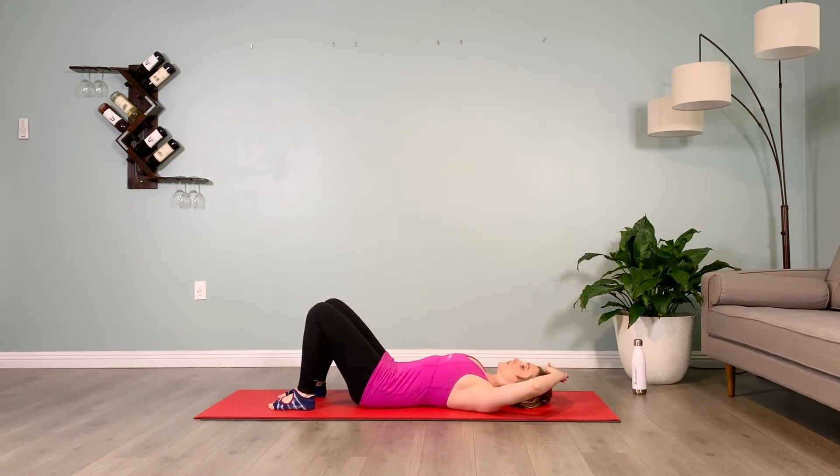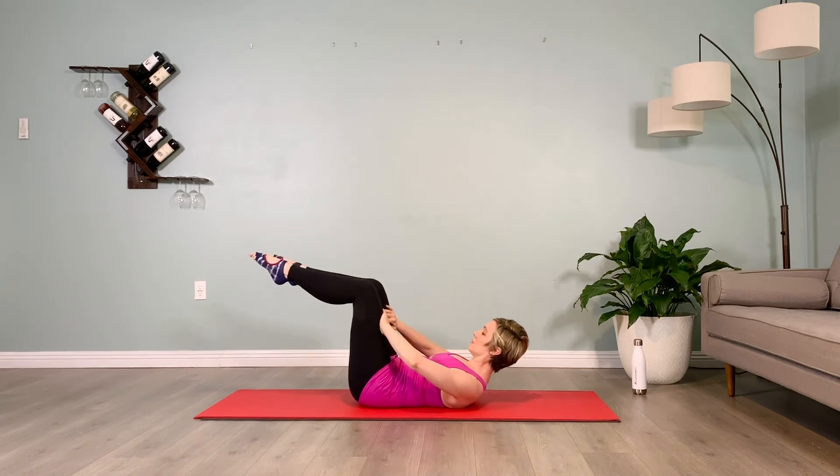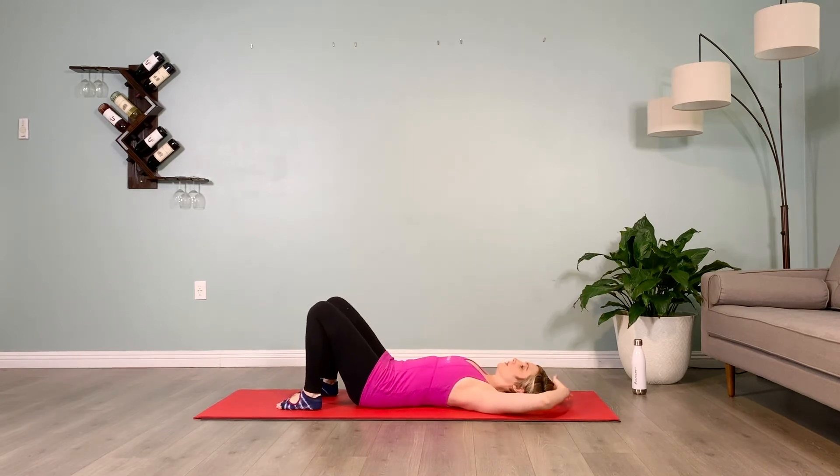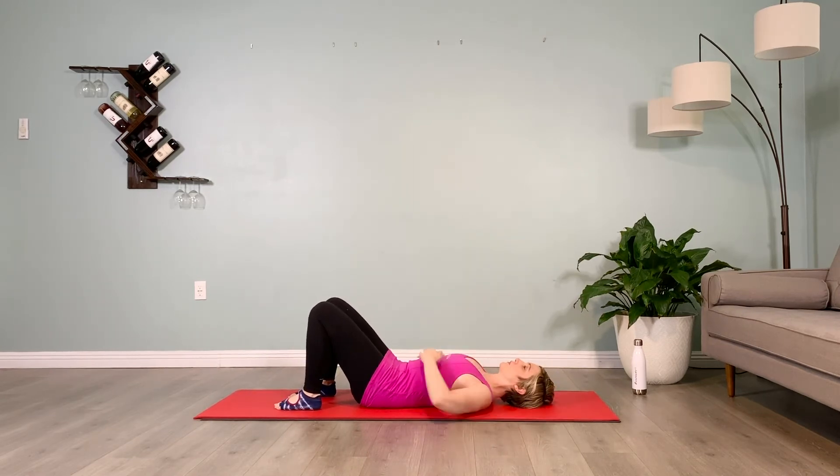Crunching up, hands to thighs, and we hold for 10 counts. Lower down, take your break, check your puppy dog tuck, soften your sternum in, plug your shoulders down, lift your chin.